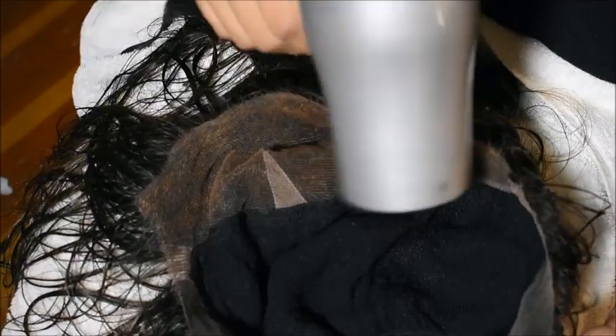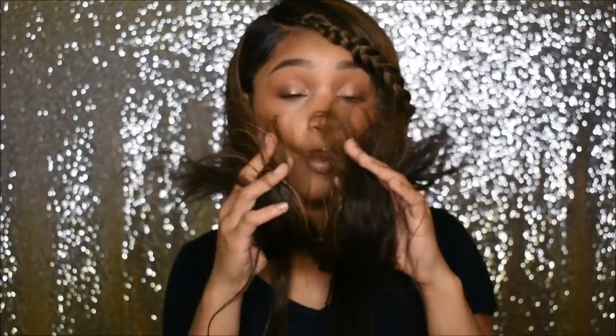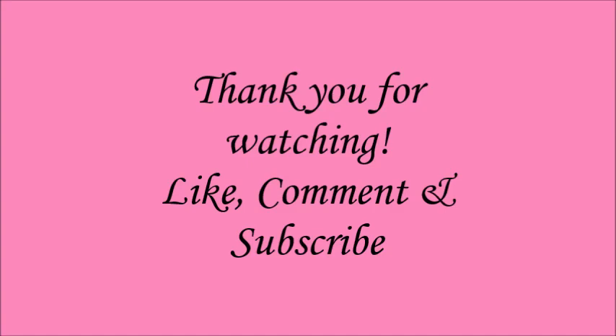I like to dry the inside of the cap — just the cap and lace — so when you put it on your head it's not wet. You don't have to dry the hair itself; you can style it however you want or let it air dry, which is what I did. After it's fully dry you can put it on, style it, and you're good to go — a clean wig, tangle-free, super soft, super shiny. Thanks so much for watching, like, comment and subscribe, and I'll see you guys in the next one.